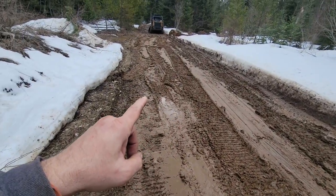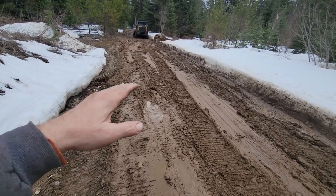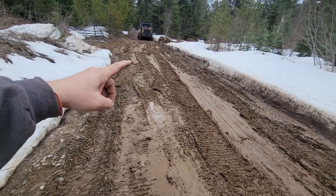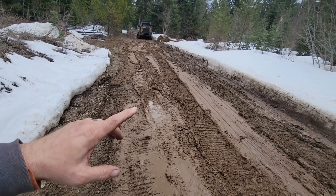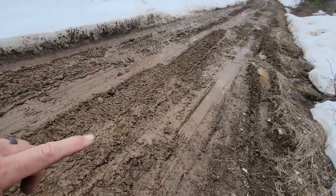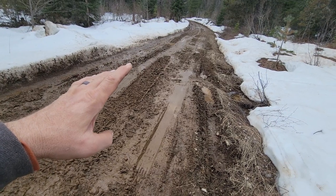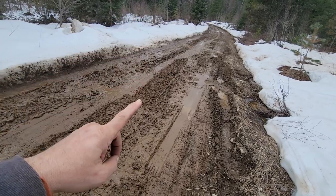It needs to have roadbed fabric put on it — impermeable roadbed fabric, not the permeable stuff. The stuff that keeps the water from coming through — we've got to keep this dry. The fabric is really expensive but it's worth it. Then you put in six to eight inches of two-and-a-half inch minus. For those of you who don't understand the minus part — the minus part means all the fines mixed in, everything smaller than two-and-a-half inch. Getting this graded out nice and smooth with a layer of roadbed fabric and six to eight inches of two-and-a-half inch minus on top, graded smooth and packed down — this is going to be a beautiful road.